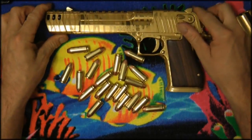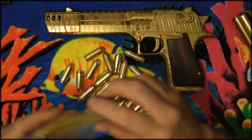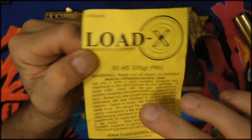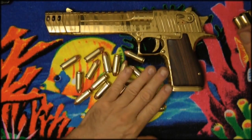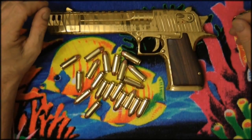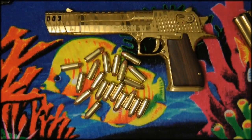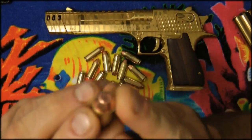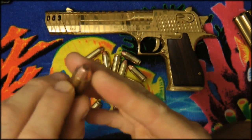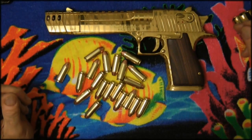Now let's talk about ammunition. You can use various ammo — these are reloads from Lodix, which I highly recommend. They're 335 grain. I also have 350 grain Magnum Research, Speer Gold Dots, Hornady, Double Tap, and others. I use those for hunting or self-defense loads and keep these Lodix loads for target shooting. It's a regular plated bullet, 335 grains, and it works just as well for range purposes.